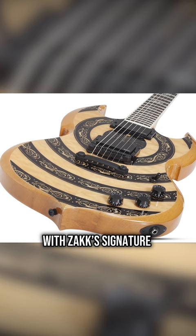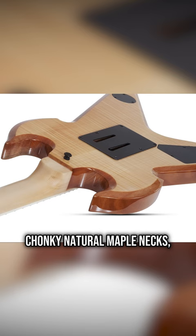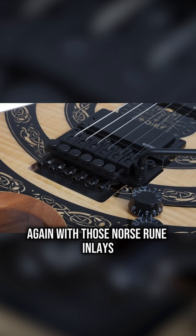Natural figured maple tops with Zach's signature bullseye theme modified with Norse runes and patterns, chonky natural maple necks, ebony fingerboards again with those Norse rune inlays. I mean, these look kind of sick.